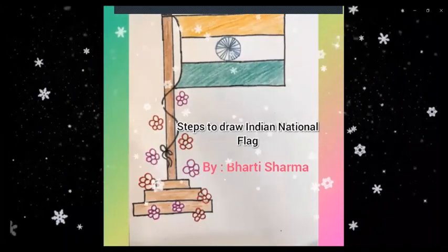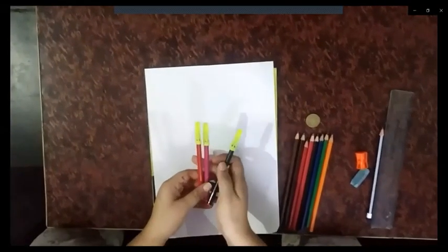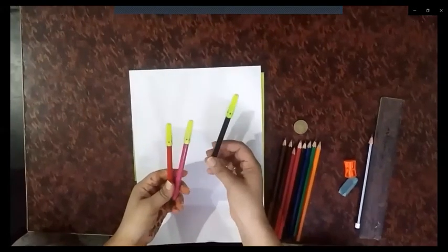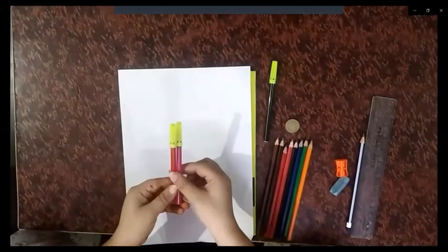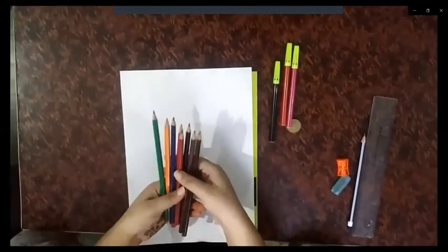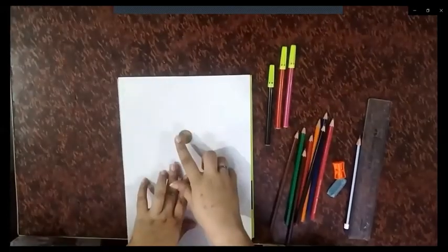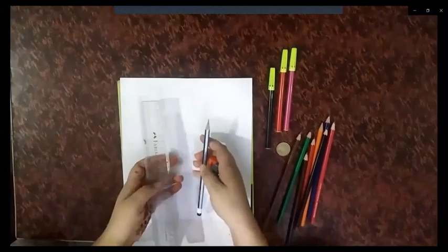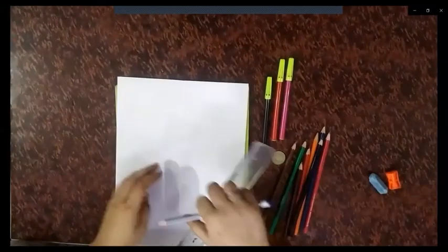So let's see the steps. For the national flag, we will need sketch pens. We will mainly use black for the outline, and then you can use any color for flowers — I have used red and pink. We can also use pencil colors or crayons. I am using pencil colors. I have used a five-rupee coin for making the Ashoka Chakra — you can use any small bottle cap. We also need a pencil, scale, eraser, and sharpener.